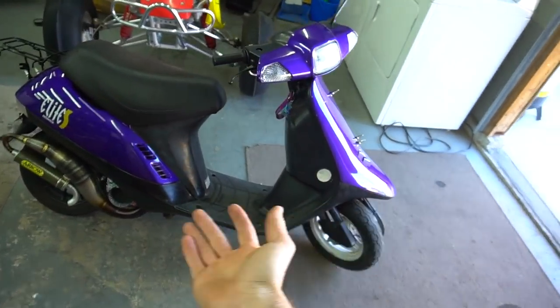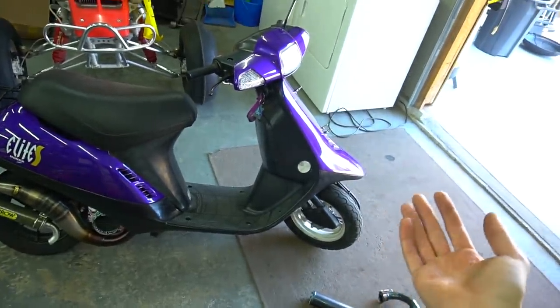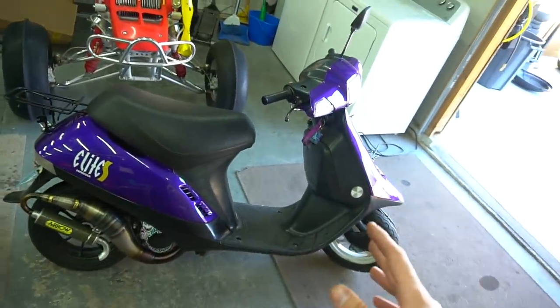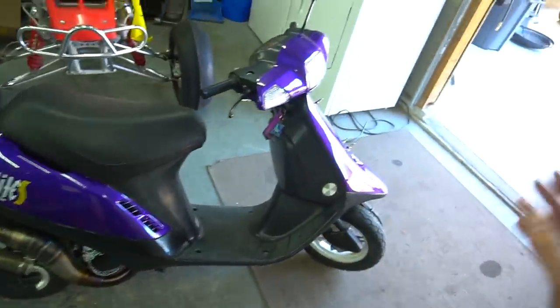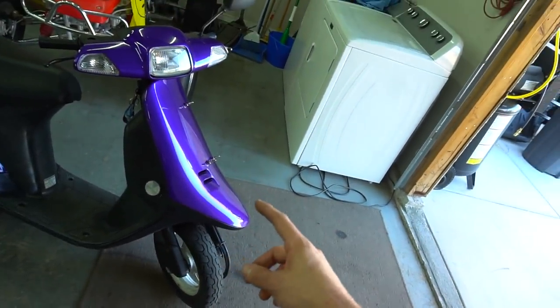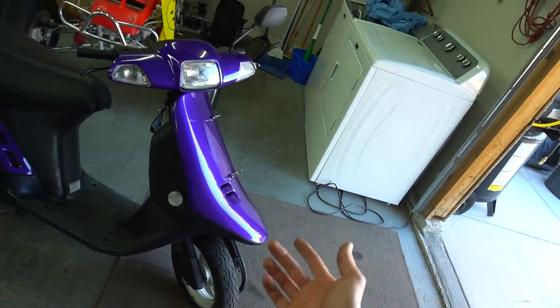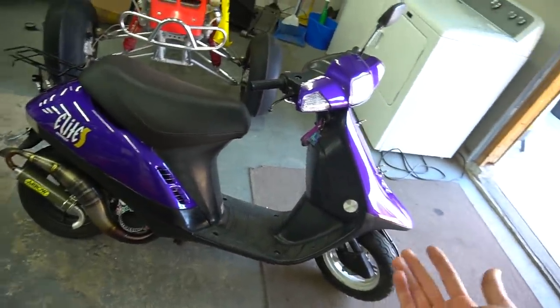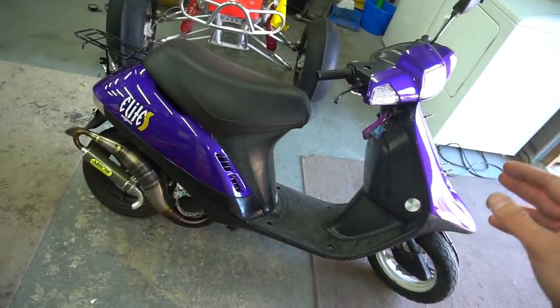Alright boys, it's been a little bit since we worked on the purple elite but we got some goodies for it today and we're going to do a little bit of testing. I still have a bunch of parts I've been building up for a front end swap — I just need to buy the triple tree and the actual fork legs, and I have a whole disc brake kit and wheels to throw on this thing. It's just one of my most dialed bikes and always good to hop on.